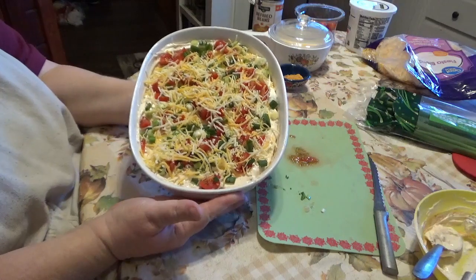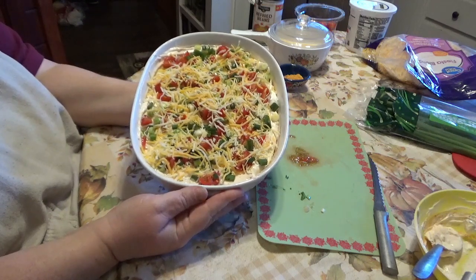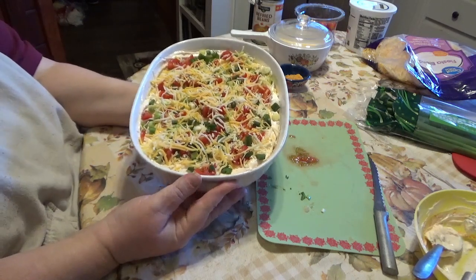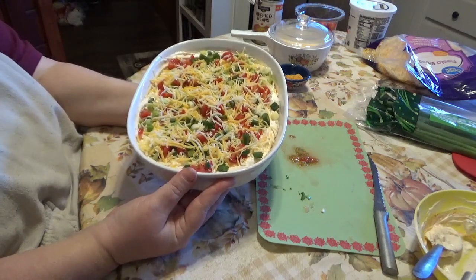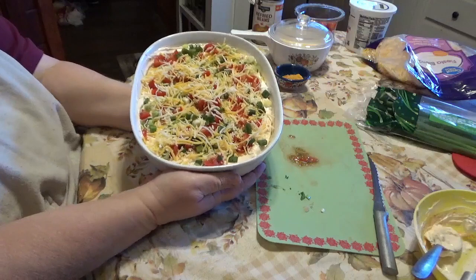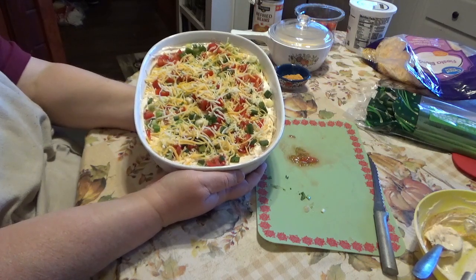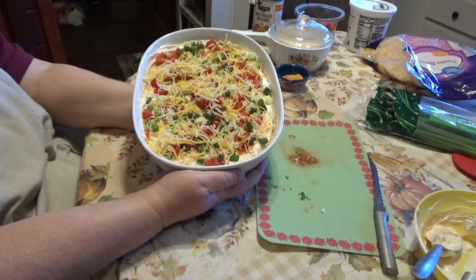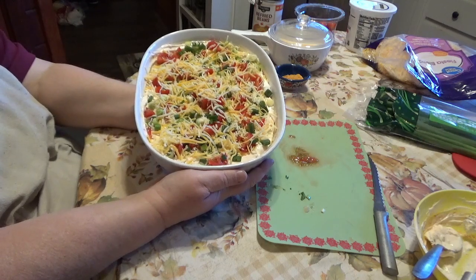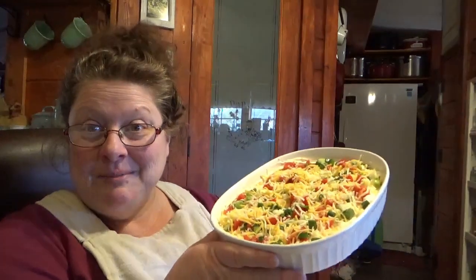There you go — a nice dip to serve. You could put this on the table next Thursday on Thanksgiving when everybody is snacking around before dinner is ready. Put a little bowl of chips out and have chips and dip. I also like this as a side with tacos or enchiladas, or anything when I'm having a Mexican dinner. You could leave it cold like this and eat it with chips, or if you have your refried beans hot it would be like a really super loaded refried beans — kind of like a loaded baked potato with all the toppings on top.